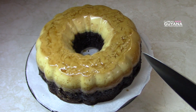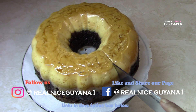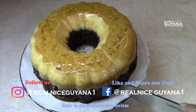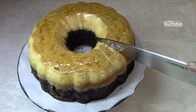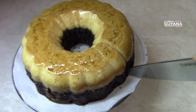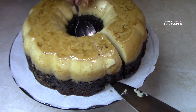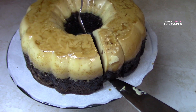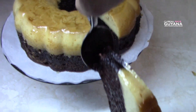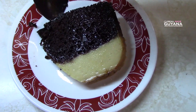Okay guys, so let's cut into this chocolate flan. We better be careful. Voila! Look at that beauty.